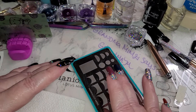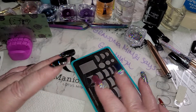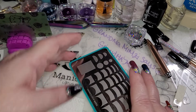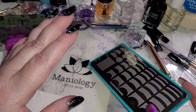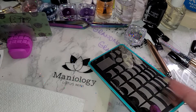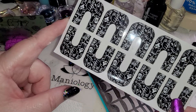Then go through Maniology's colors. I have some videos — I've managed to get uploaded that have a lot of the colors, and I'm still working on that. It will take me a while to complete all the shades I have, but there are some options for you there. They have a lot of colors and I'm sure you'll find something you'll love.